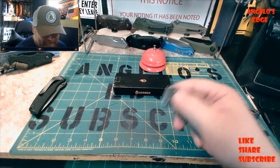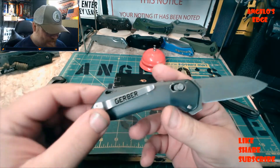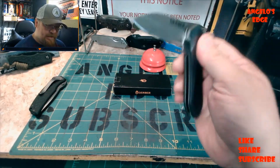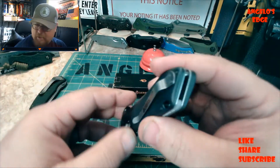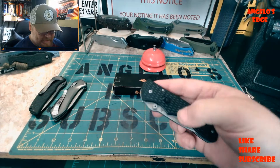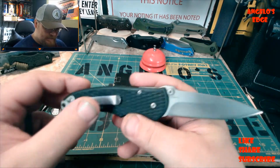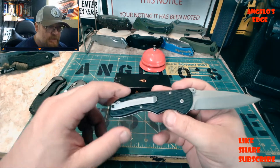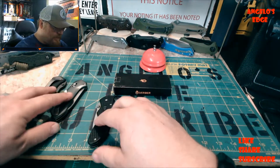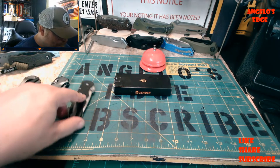I got this one a few weeks ago - the Gerber Highbrow - but I was messing with the spring and scratched it up a little bit. The lock thing never really worked so well. And this is another Gerber FAST design that has a lock like the one I'm about to unbox, and then this other one - I'm not sure what it's called, I have to look it up. Anyway, there are some other Gerber assisted opening knives I have.